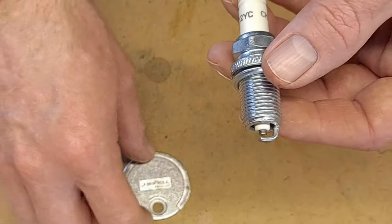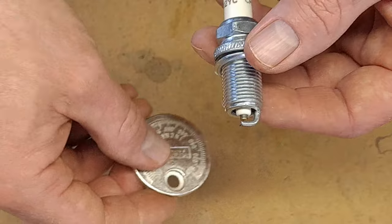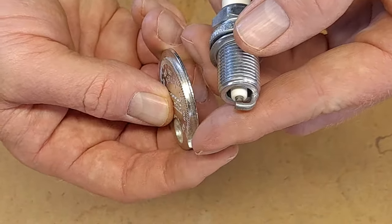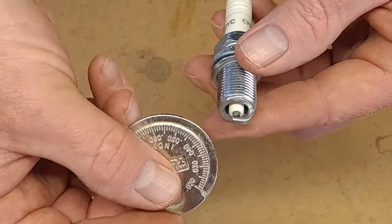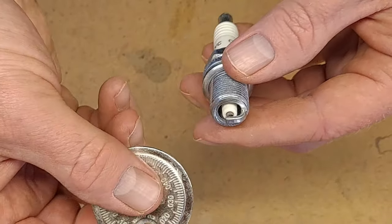So what we have here is a gapping tool. There's different kinds. This is the circle kind and it has a little edge on it that goes from thin to thick, and it helps you read what the gap measurement is.